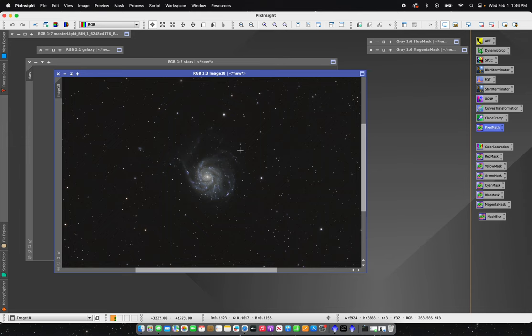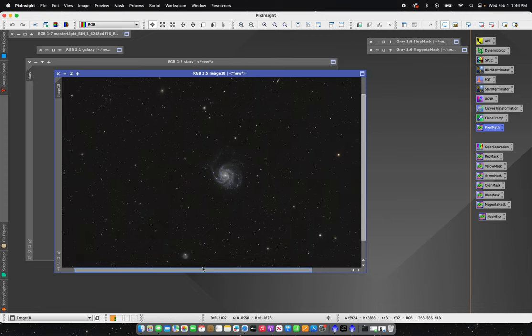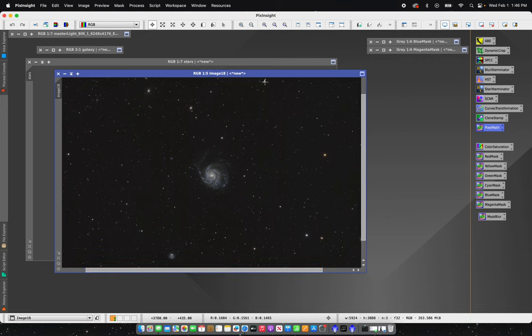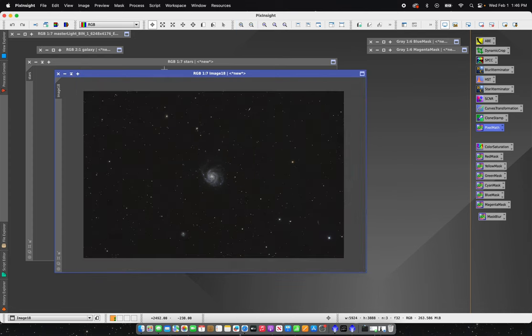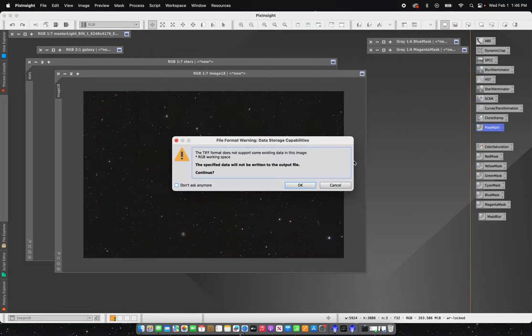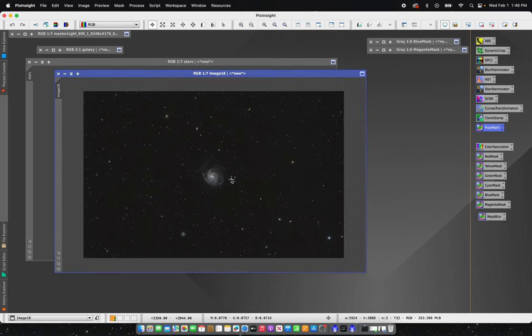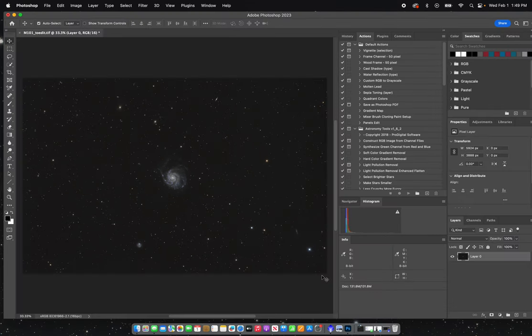Lovely colors on the galaxy itself. The background has a nice slight gray to it rather than completely black. You can see plenty of other galaxies here in the frame, and the bigger stars have some nice color to them. The last thing I'm going to do is save this as 'm101 to edit' as a 16-bit TIFF file, and then send it into Photoshop for a little more editing.